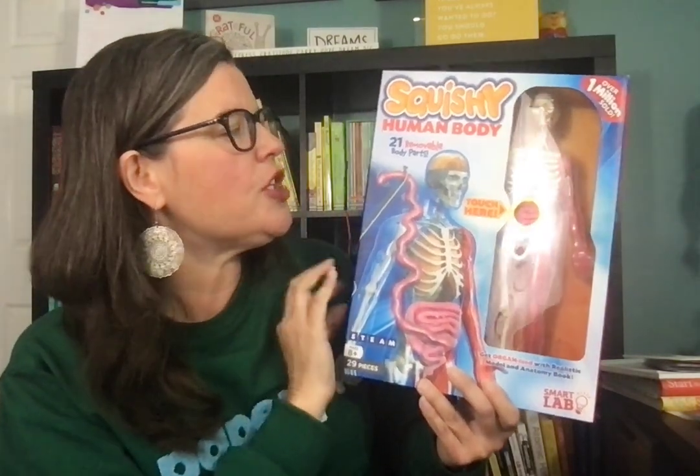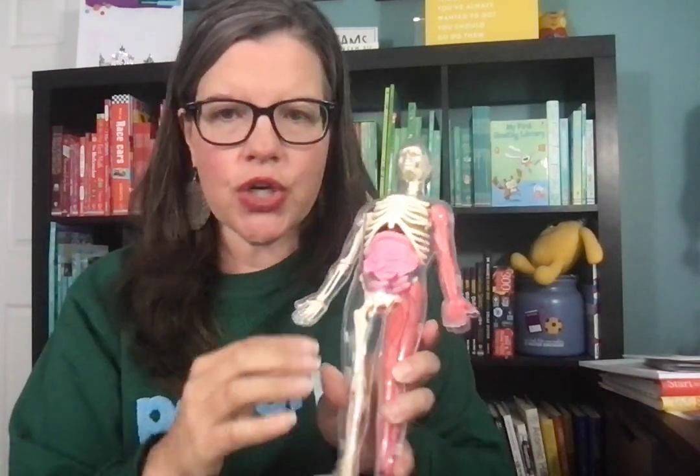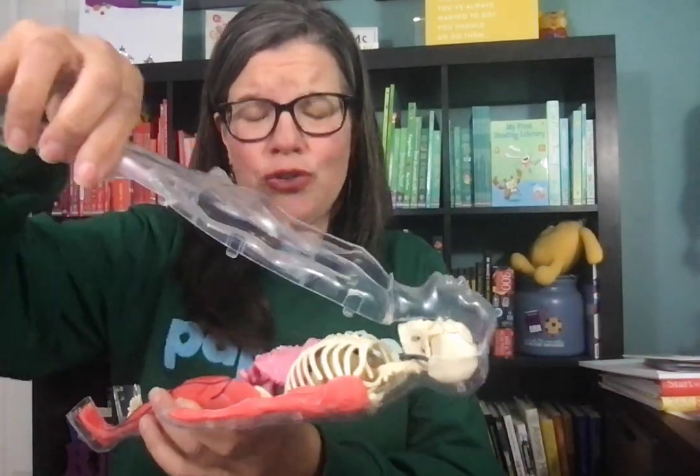So the Squishy Human Body is squishy. It has 21 removable parts and also has lots of fun goodies. The plastic on the exterior is hard — it keeps it all in place — and then you can take it apart. It's almost like you're in gross anatomy and dissecting a human body.